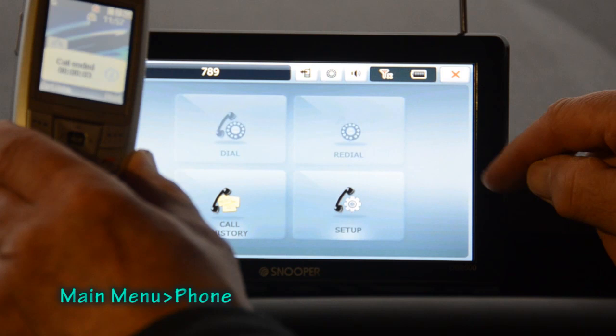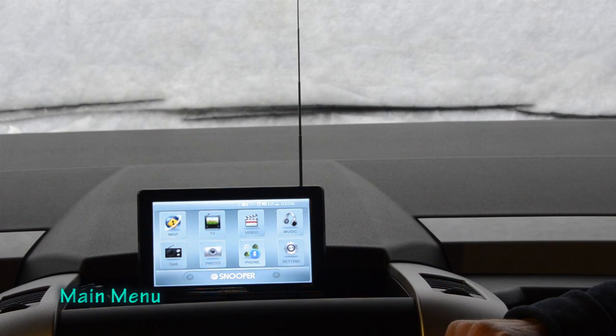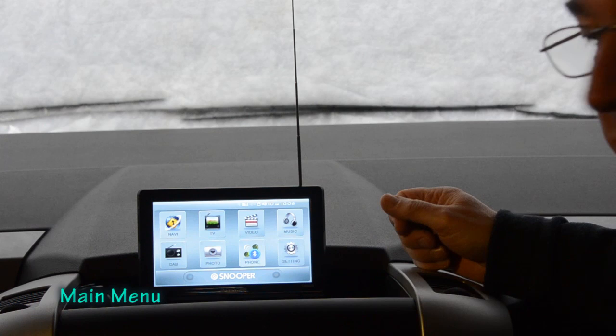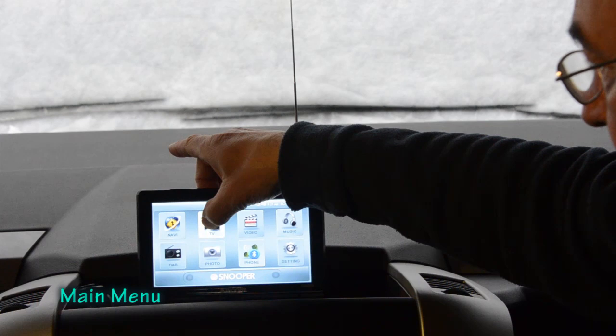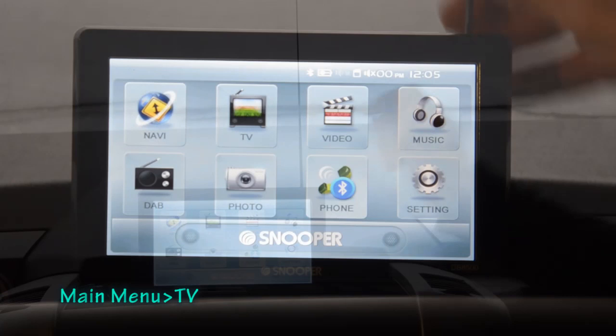I now want to demonstrate the TV and radio. I'm going to pull out the built-in telescopic antenna from the back of the Snooper. Bear in mind that on a campsite in England TV reception may not be ideal — most people here use satellites — but let's see what signal the internal antenna picks up. Tuned into ITV, it seems to work pretty well.